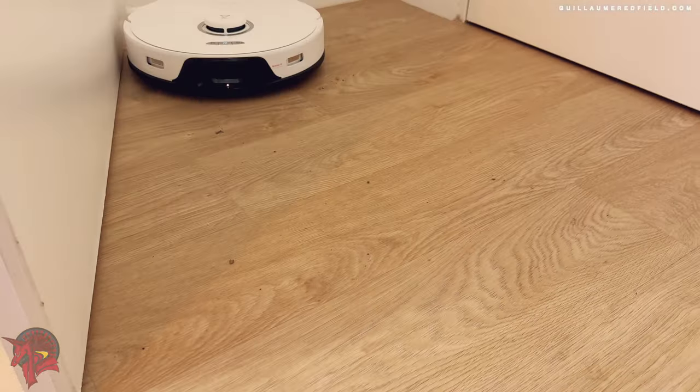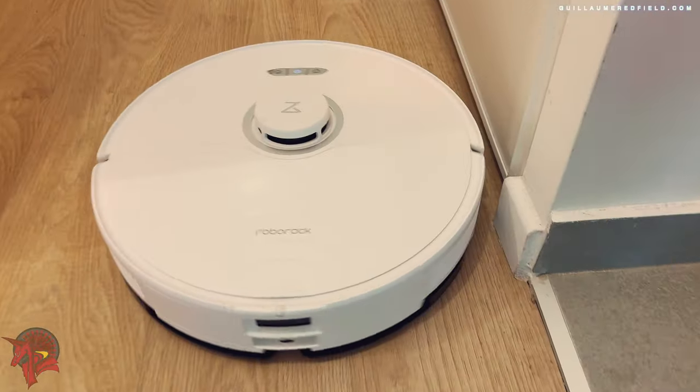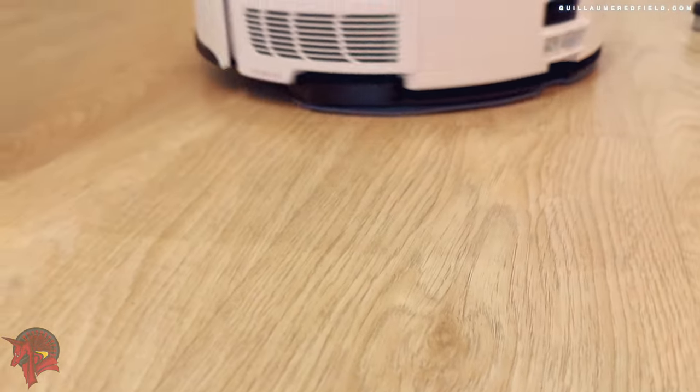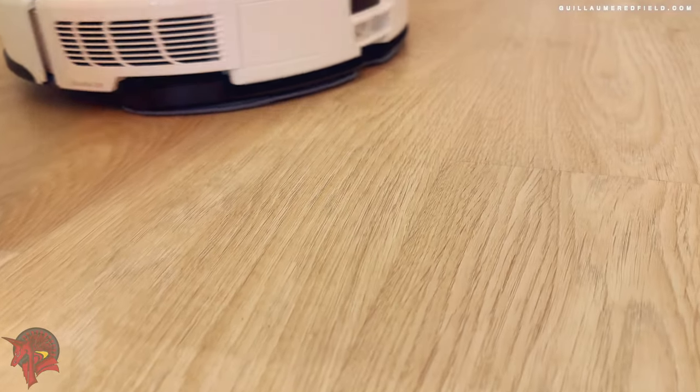The Roborock S8 Pro Ultra is capable of recursively cleaning dirty areas. If the vacuum cleaner detects a dirty area, it will clean it multiple times to ensure that it is clean.